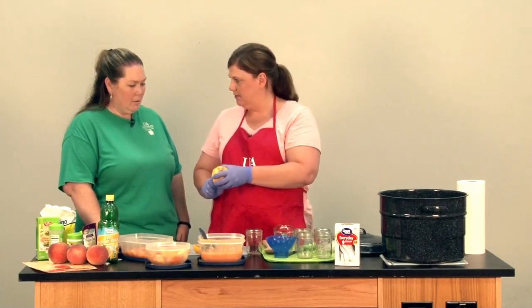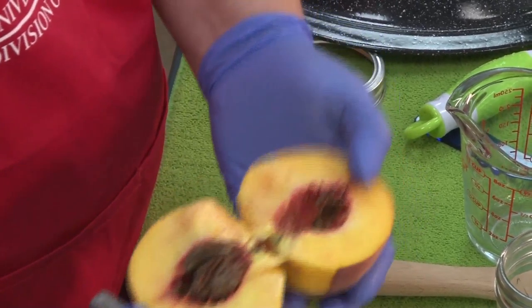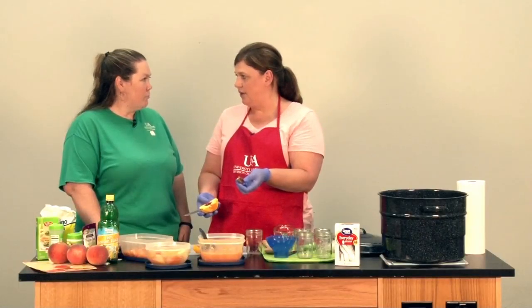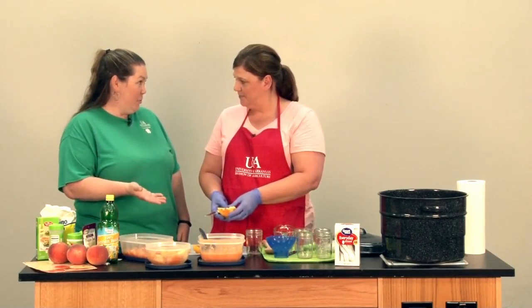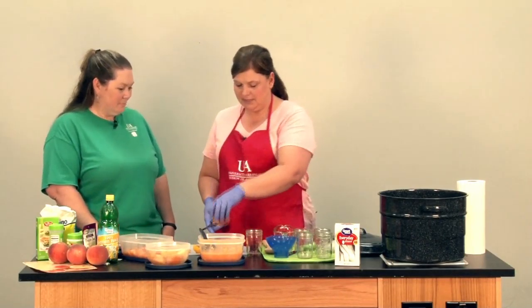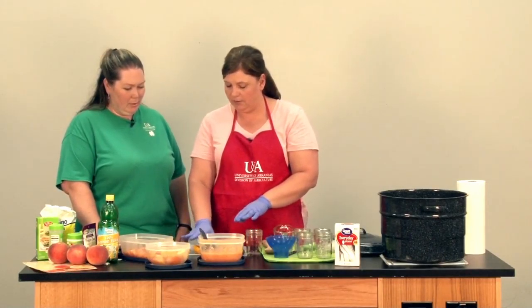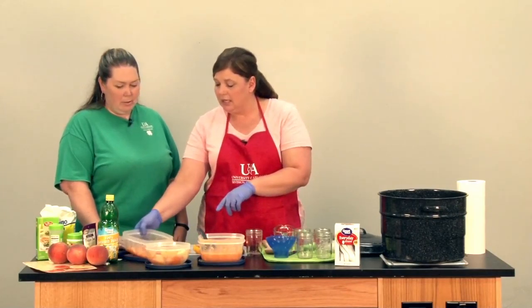Pop the seed out. If you'd like to see the seed, I can cut this one. It comes out pretty easily when it's fresh and ripe — just pop that out. When we picked it off the tree, it's super fresh. Smells delicious. So once we have them in this form, we've halved all of our peaches, we're going to take it just a step further and cut them up.